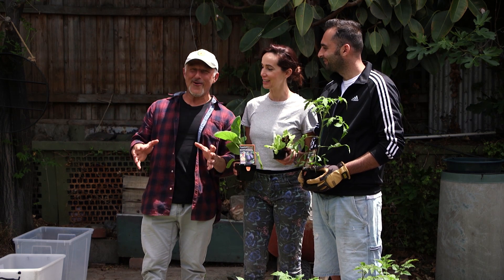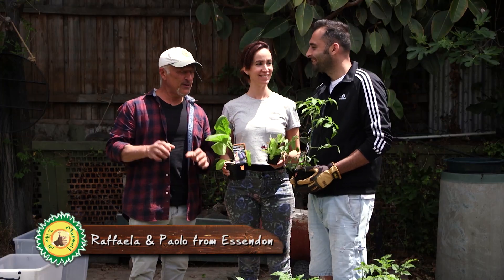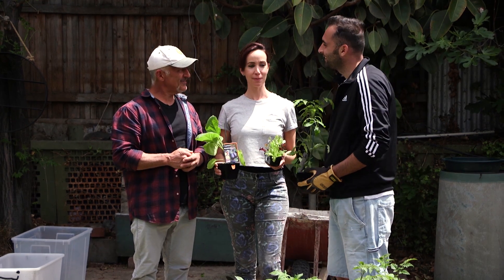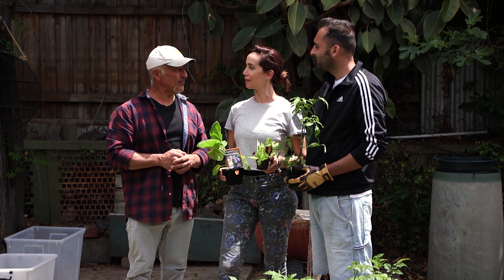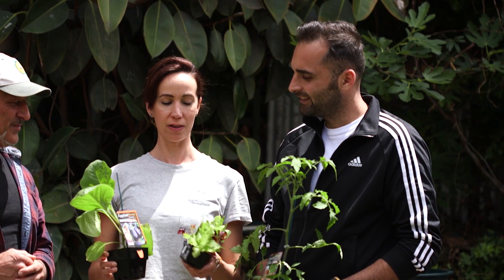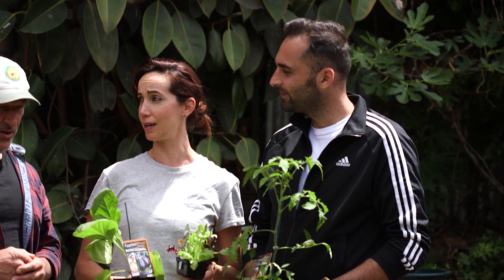We're going to get rid of this lawn here. We're out in Essendon here with Raffaella and Paolo, your husband. Now you've been here for how long? About six months in this place. And you're looking to plant out the veggies. We've finally cleaned everything up and now we want to plant some veggies, so we're hoping to eat from our garden.